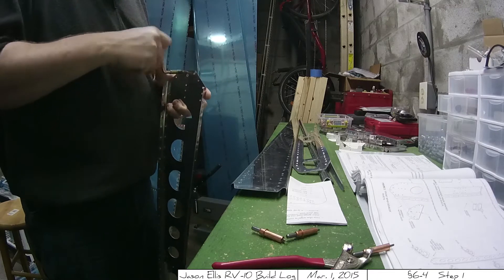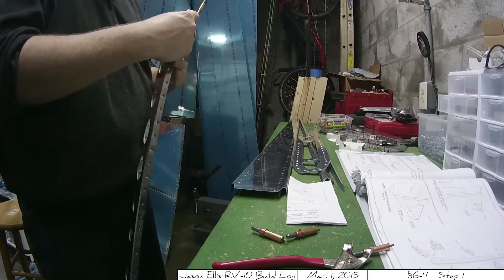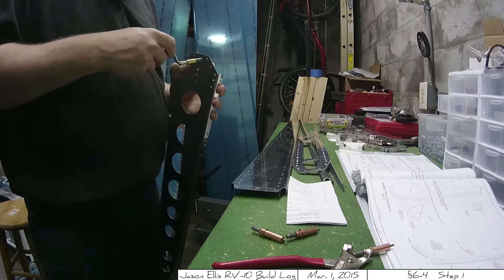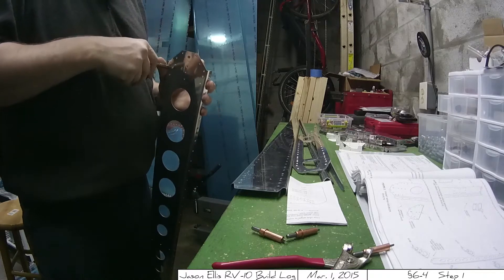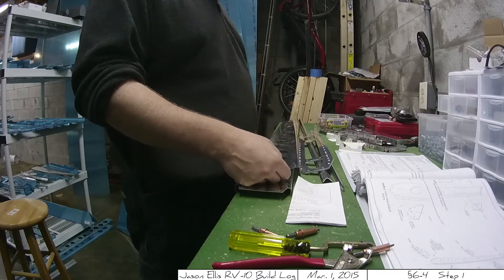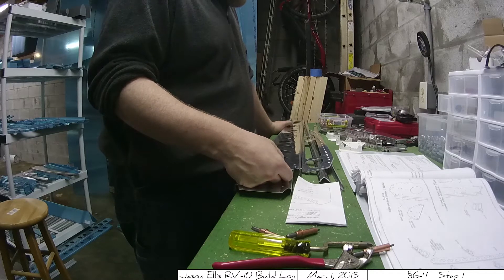I'm going to have to machine countersink it and dimple the front spar itself, which we'll see here shortly. And here you're getting to watch me do my favorite pastime in this whole plane creation process — deburring. It is not a sexy process and you're going to do it a lot. I also talk to myself a lot while making this, usually reading the plans over and over again, and that's what I'm doing here.